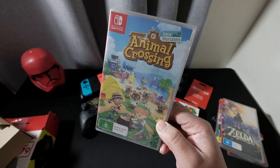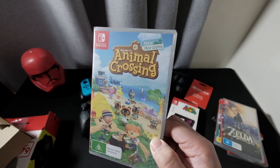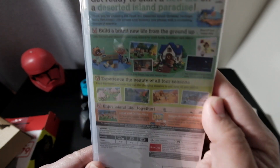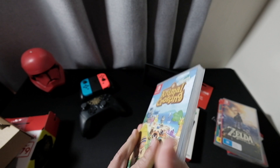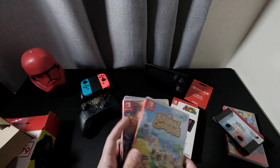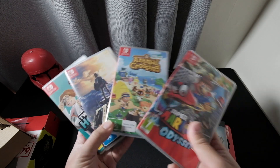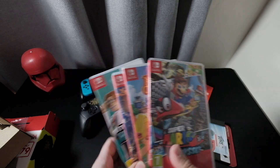And the very popular-during-lockdown title: Animal Crossing: New Horizons. So there you go — I have four games that I bought for my Switch.